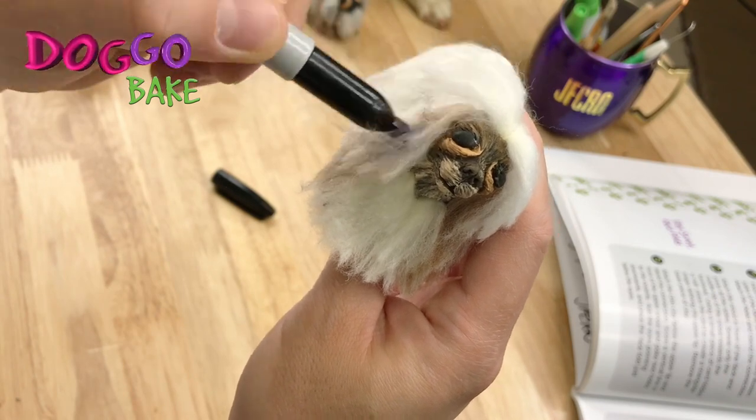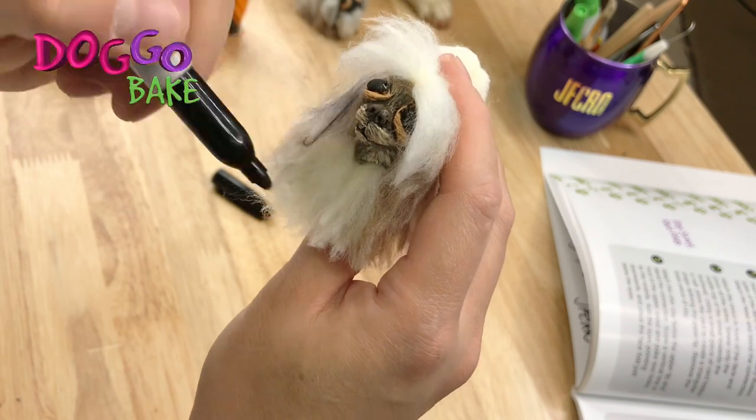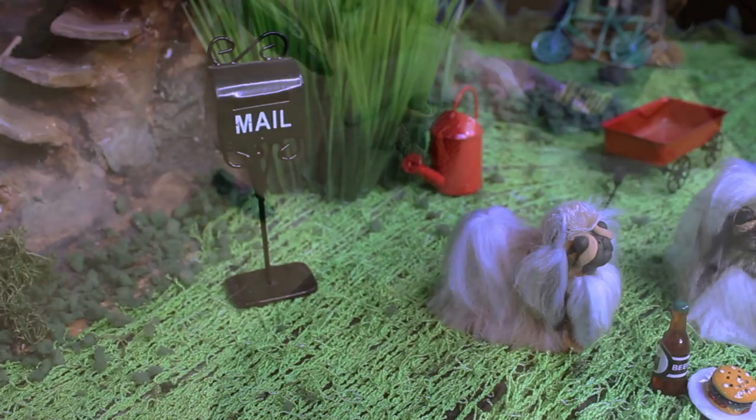For the final touches, you can add color shading on the fur with a permanent marker or any paint.